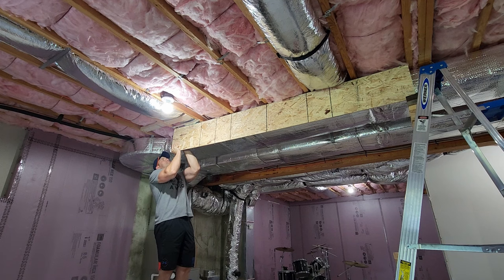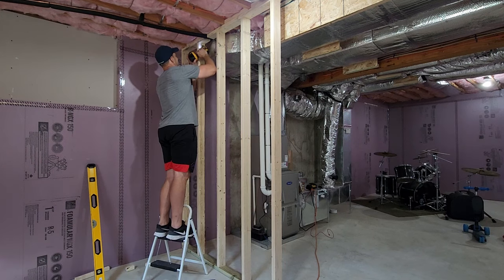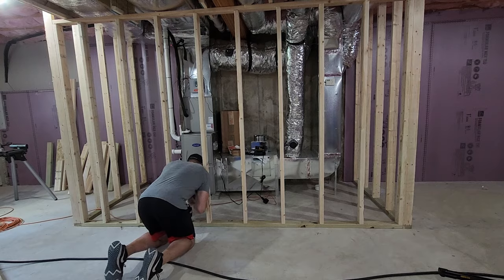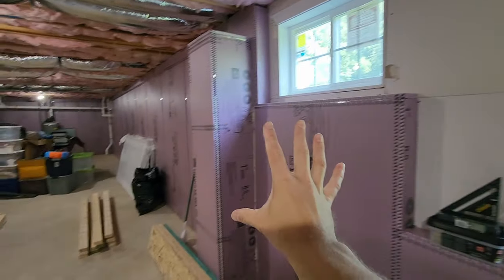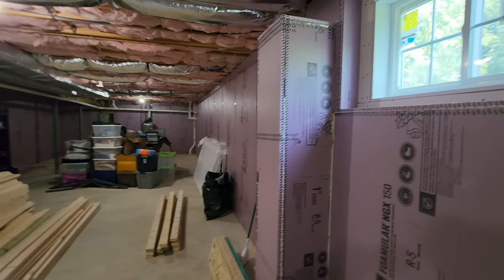What's going on everybody? Welcome back to the channel. This is officially part two of my basement series. If you watched part one, it was all about how to insulate your basement. Today we begin framing the basement.